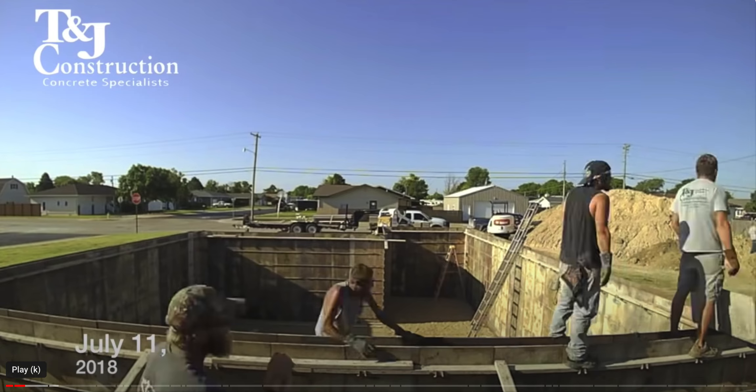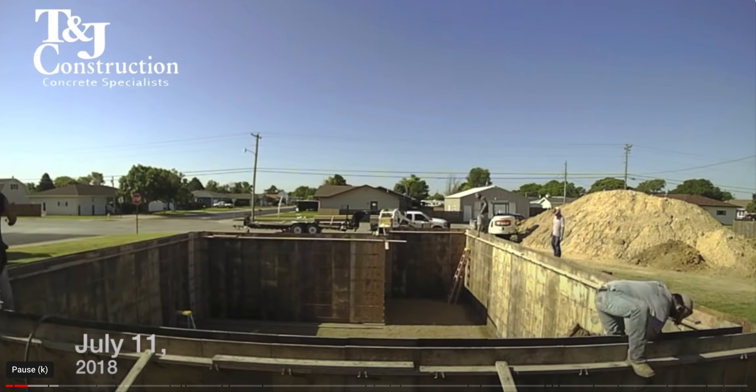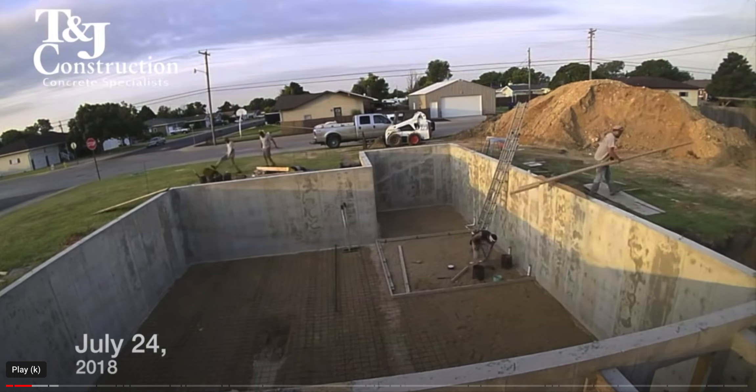They're putting up panels but they're also pouring concrete. Now they're working on the floor, and you can see that when you pour the floor for a basement there is a grid — it's not rebar, it's wire mesh. It's much smaller in diameter than rebar, and they're putting that in the floor to handle the tensile strength.